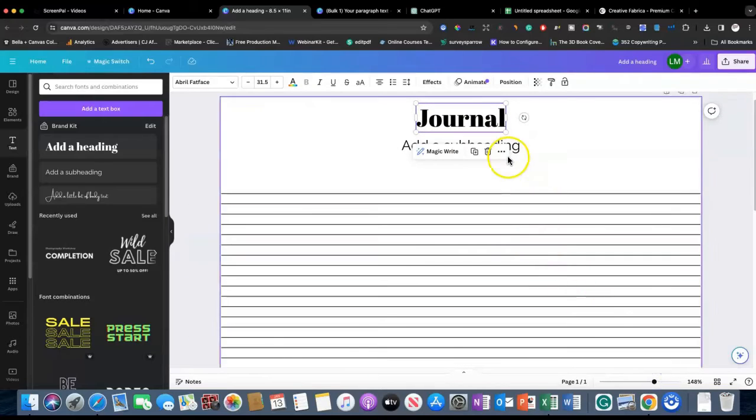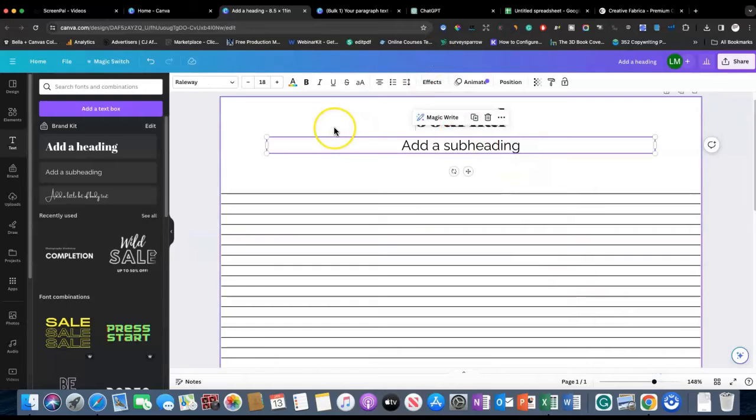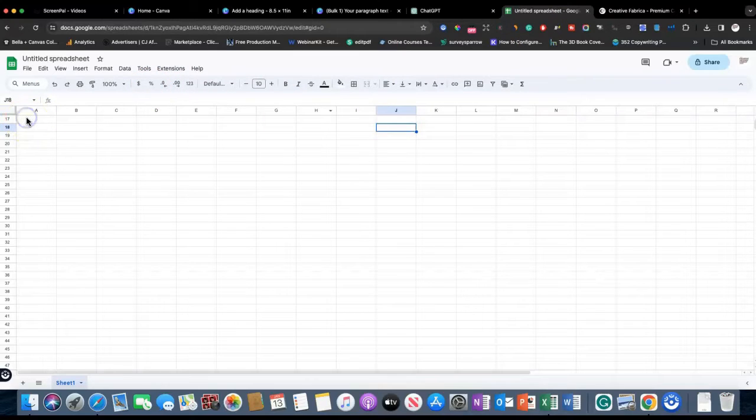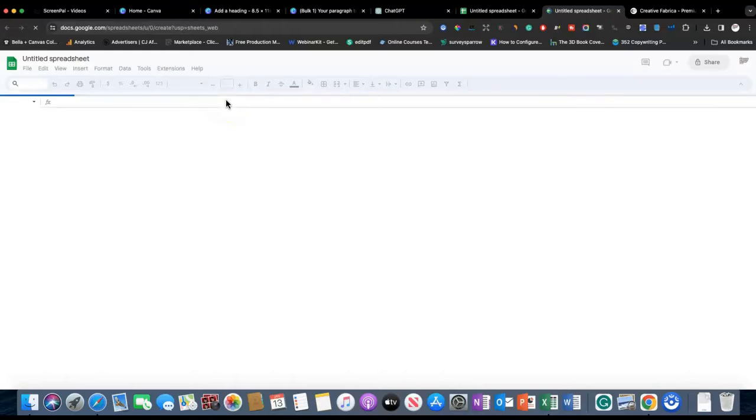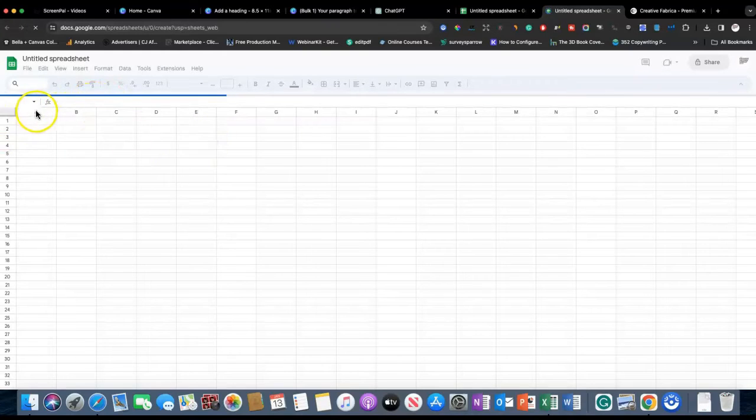Now, what questions are we going to put here? You can either create a document in Google Sheets or Excel where you type in your own questions manually. If you want to make your journal unique and personalized, I suggest you create your own journal prompts and put one in each box of your spreadsheet. But if it's your first journal or you don't have the time, you can always go to ChatGPT or some AI tool to get the prompts for you.